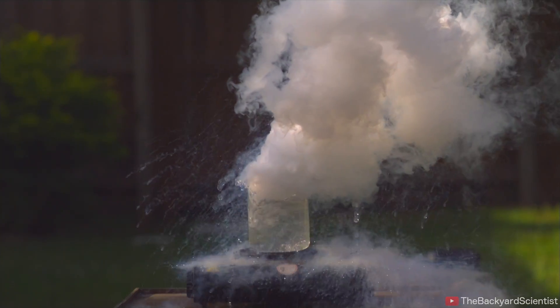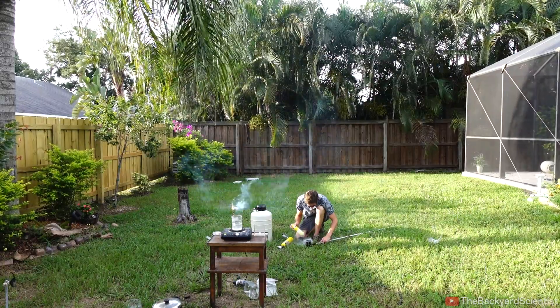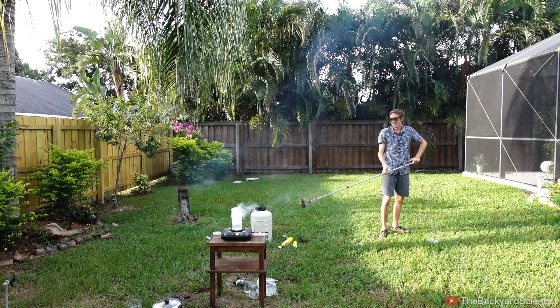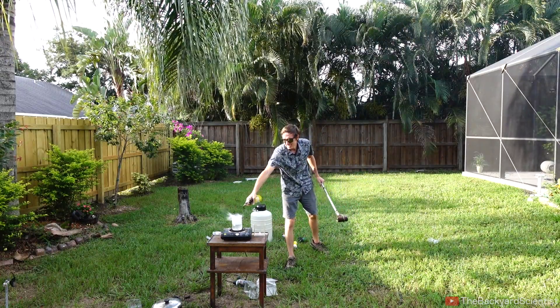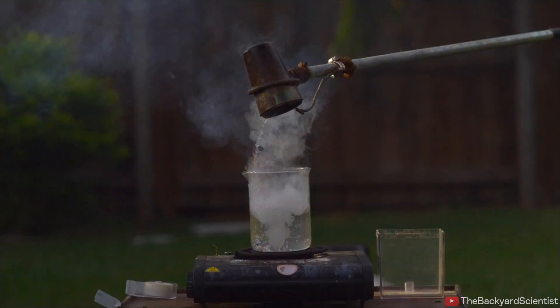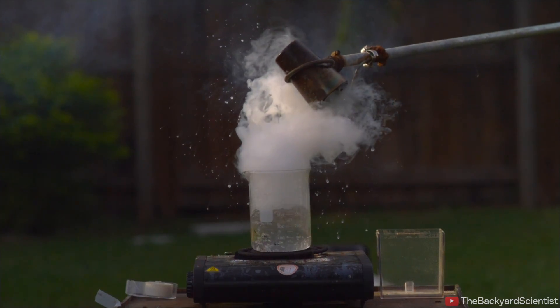We have something else we're going to try — butane. Even if it doesn't work, I'm going to light it on fire, so cool. That didn't work two ways. So the butane didn't work either, but we have one more test.